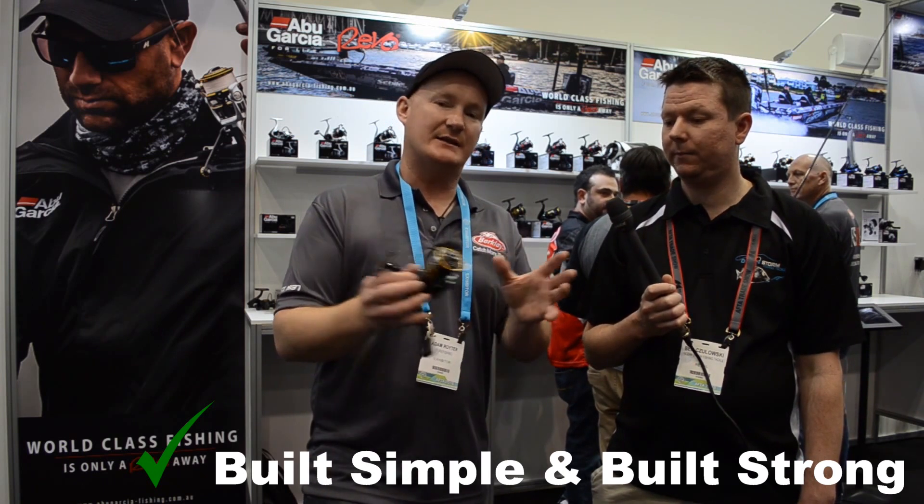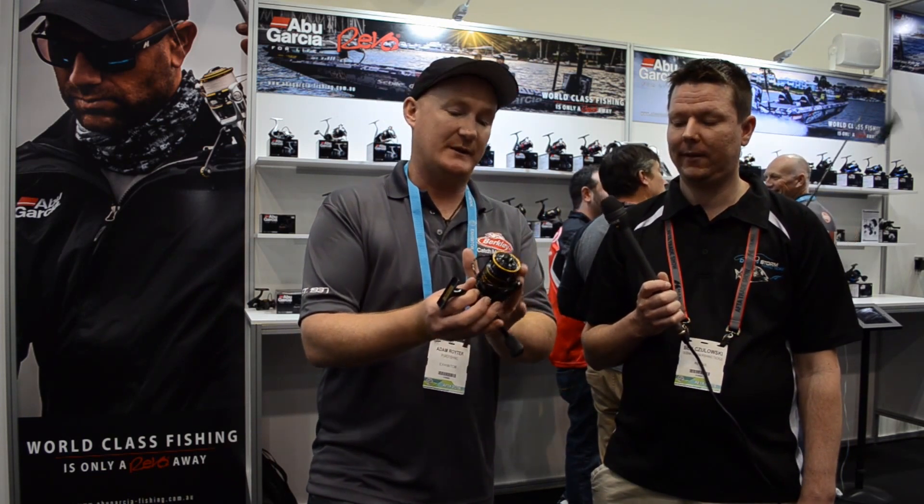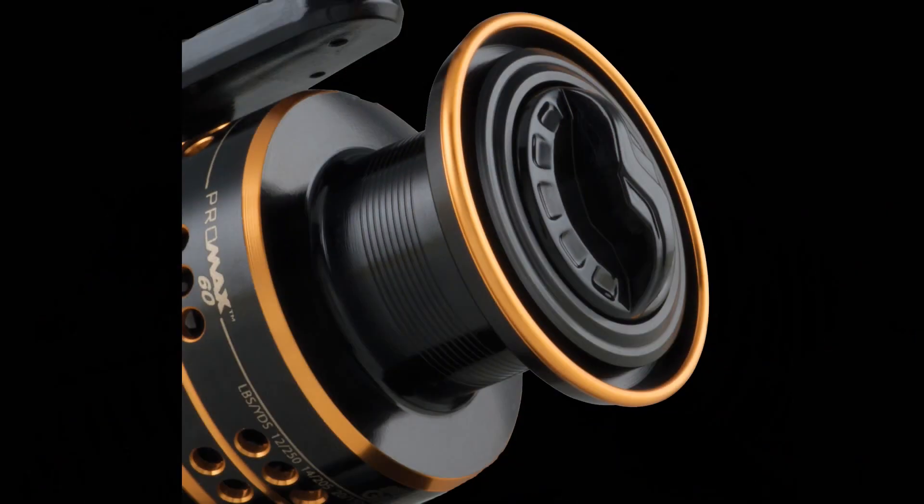It also has quite a few features from the Revo series — and if you know the Revo series, they are just absolute gems. This reel includes the rocket line management system, which includes the rocket spool lip. What you're getting out of that is consistent casting with no tangles, and that to me is hugely important.